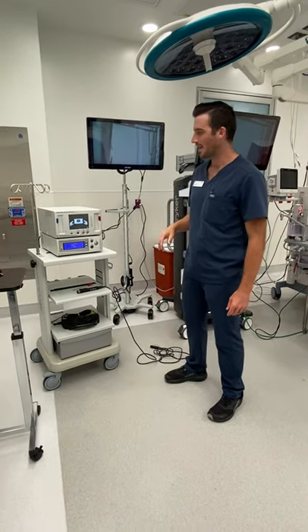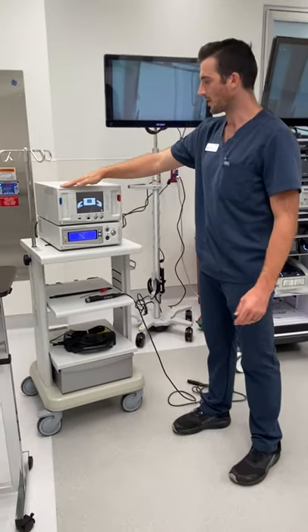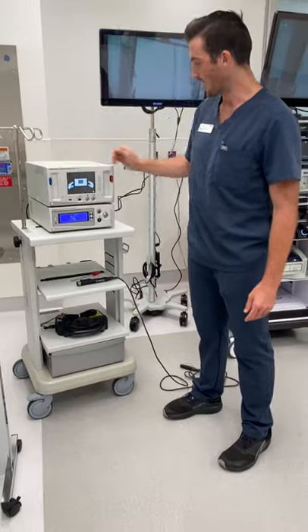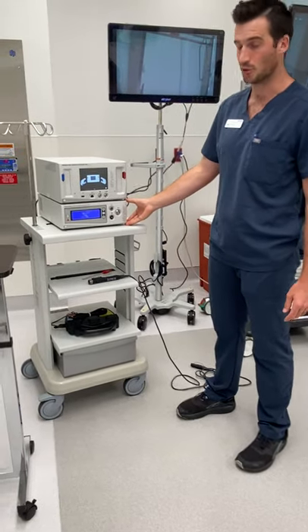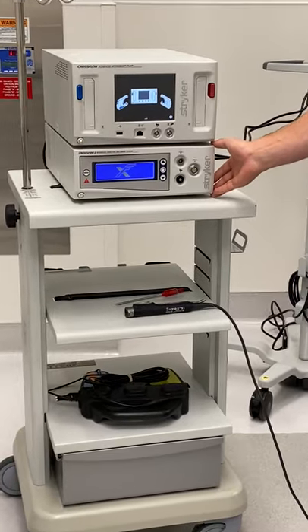Hey everybody, I'm Chloe Stryker and I'm going to do an in-service on the arthroforms to be equipped with them. If you look right here, this is going to be your pump, your arthroscopy pump, it's called the Cross Glow. And if you look here, this is going to be your Crossfire 2. This is your energy and your power for your shaver and for your wand.